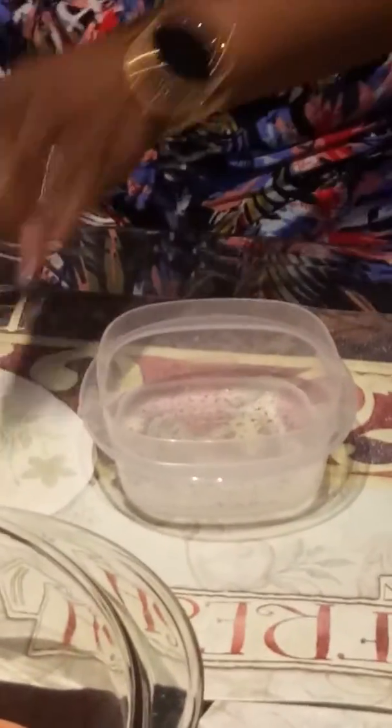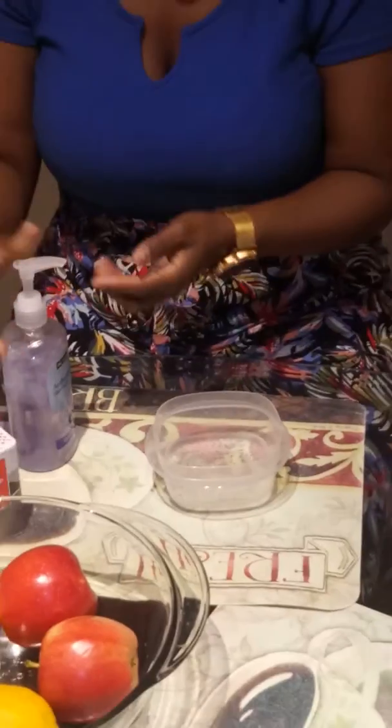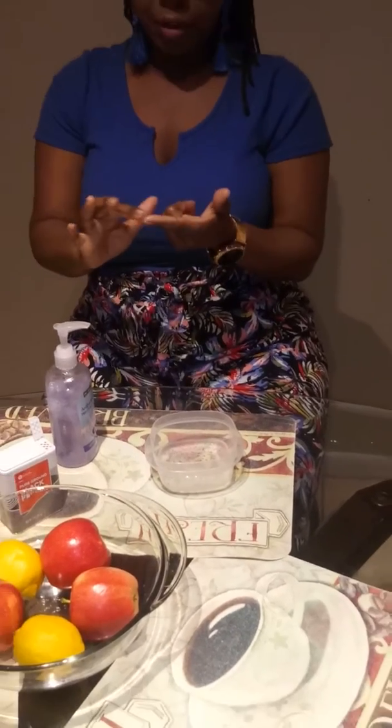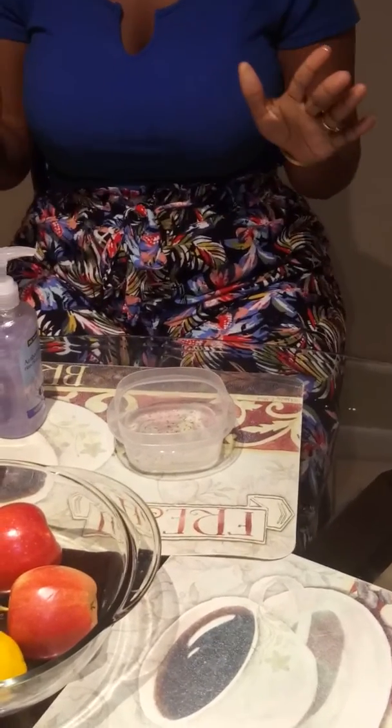Now we're going to get our super, super handy dandy hand soap and you're just going to squirt a little bit on your finger and rub it in. And kids and parents, feel free to do this as well. So you take your finger and you place it in the water and you watch the pepper separate.